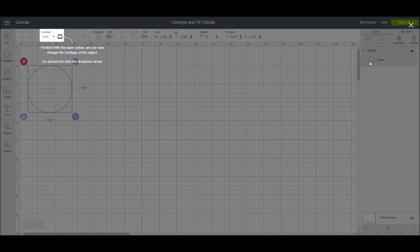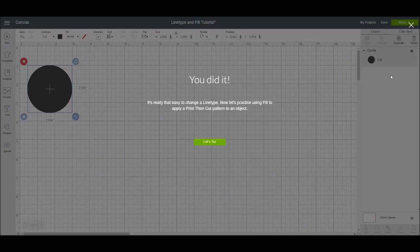The tutorial points you back to the top menu bar, which Cricut is calling the edit toolbar. Underneath, there are two new features: one says 'line type' and the other says 'fill.' Line type is where you change whether it's cut, draw, or score. The tutorial directs us to select 'cut,' and you can see over in the layers panel it changed from a draw file to a cut file — now it says the word 'cut' instead of the little scissor icons.